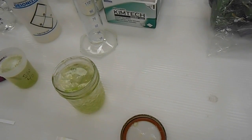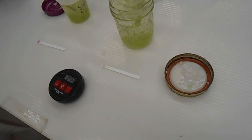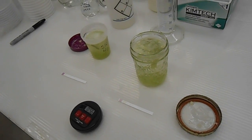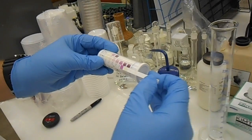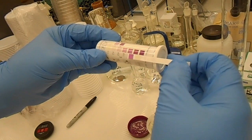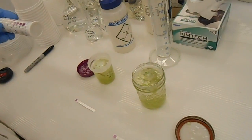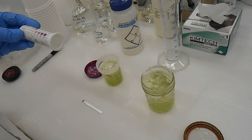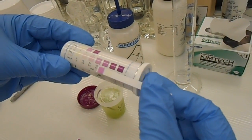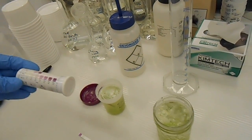Once you have estimated what the test strip reads, multiply it by the dilution factor to give you the final concentration in your corn stock. For five grams in 100 ml, the dilution factor is 20. For five grams in 200 ml, the dilution factor is 40. So if the estimate from the test strip is 20 ppm and you used the specimen cup, you apply a dilution factor of 20.